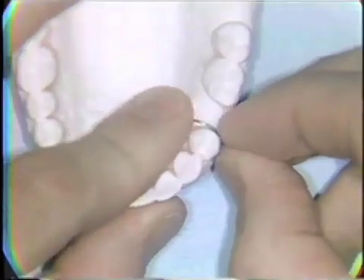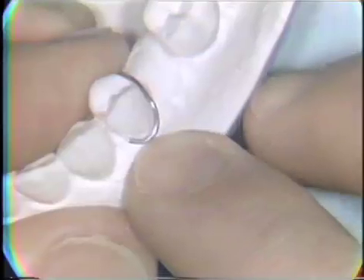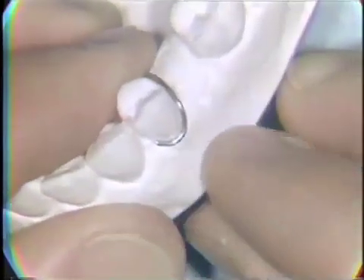The completed circumferential clasp engages the buccal undercut area of the tooth firmly, and it's adapted to run just occlusal to the free gingival margin of the tooth. The palatal extension is adapted to be approximately a millimeter off the tissues, so it can be completely embedded in acrylic.